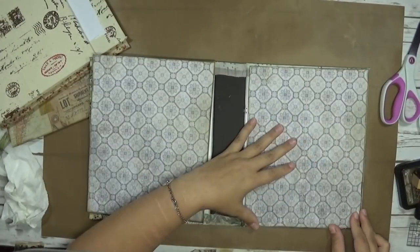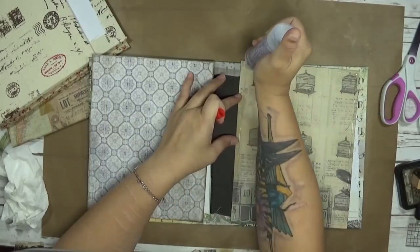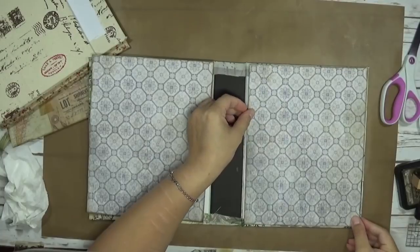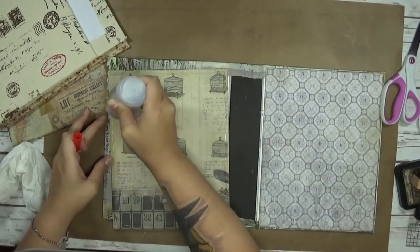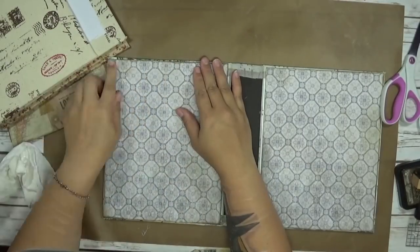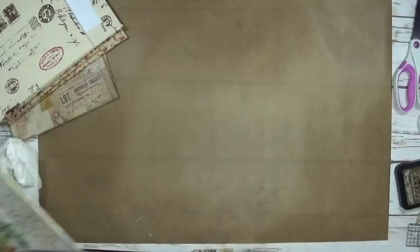Now that I've dressed all the edges, I'm going to go ahead and glue them into the books. I'm using Fabri-Tac for this because it works perfectly for both paper and fabric. You can also use PVA, tacky glue, or any type of glue you feel comfortable with — whatever works for you. I like to go over mine with a bone folder to make sure everything is pressed down firmly and nothing is bubbling.